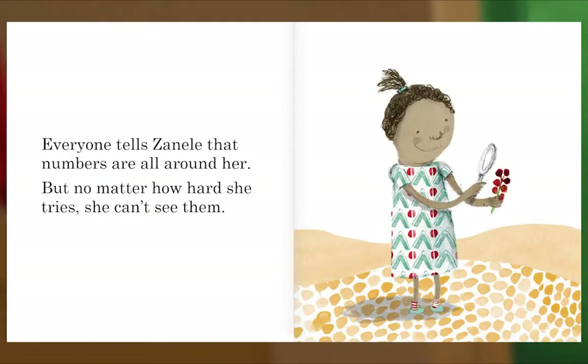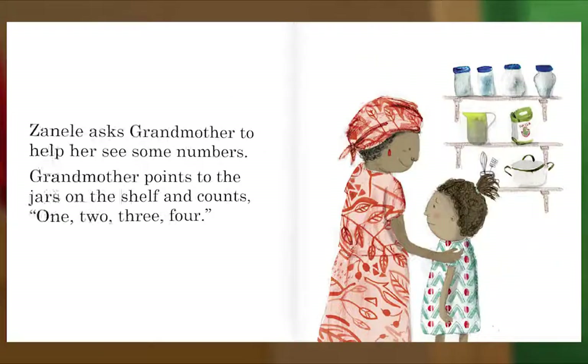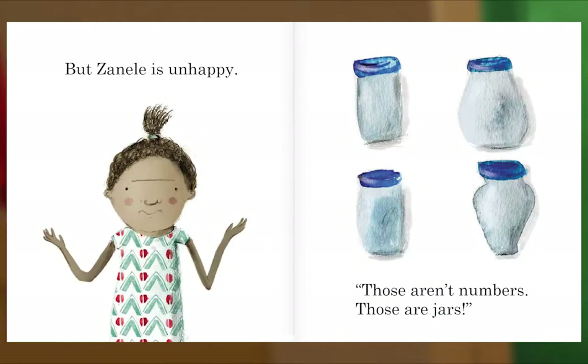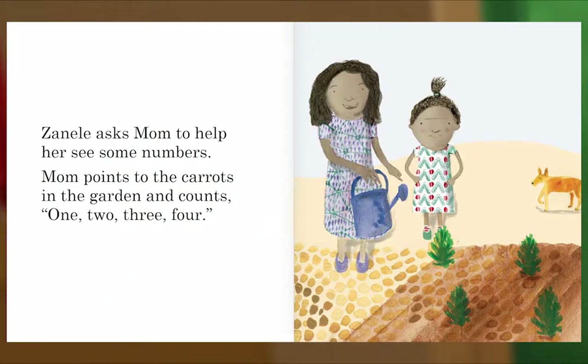Everyone tells Zanel that numbers are all around her, but no matter how hard she tries she can't see them. Zanel asks grandmother to help her see some numbers. Grandmother points to the jars on the shelf and counts: one, two, three, four. But Zanel is unhappy. Those aren't numbers — those are jars! Zanel asks mom to help her see some numbers. Mom points to the carrots in the garden and counts: one, two, three, four.